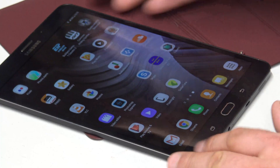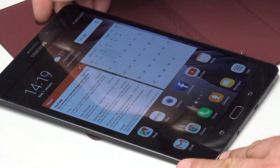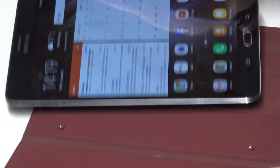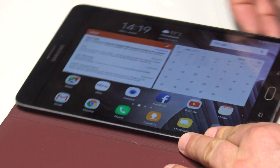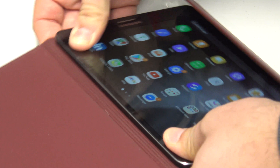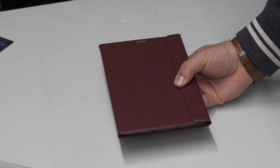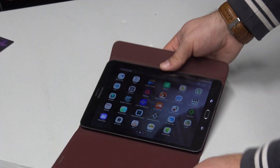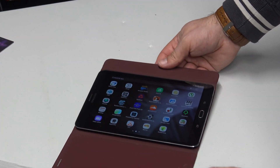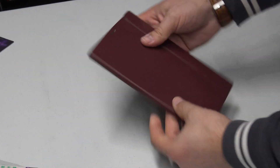I tell you what, this thing is beautifully responsive — it really is quite cool, I like it. What we've got to do now is plug it into its case. There are two little lugs here and here and they plug into the two little lugs in the case. There we go — boom, click — and now there it is. Look at that, absolutely fantastic.